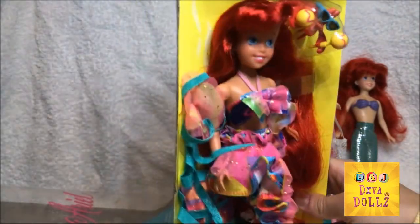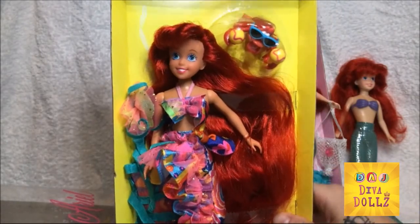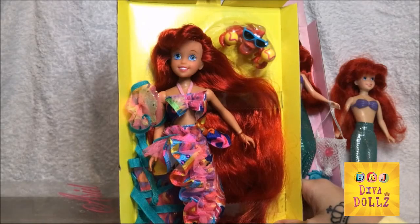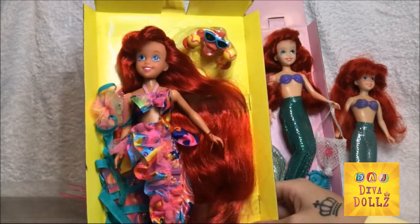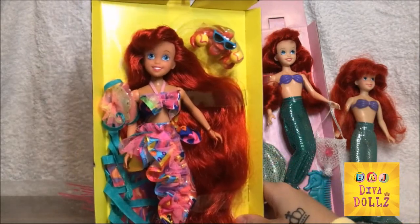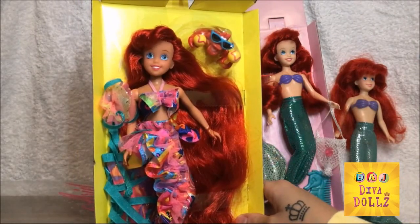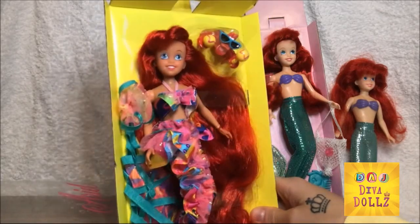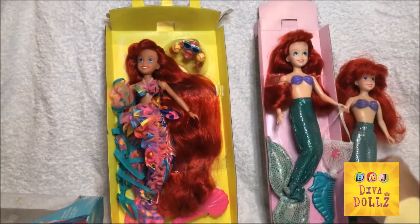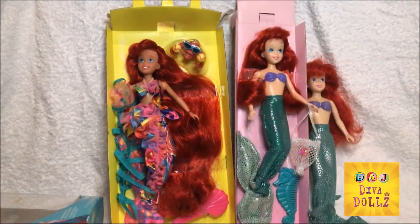She is so, so pretty. I really, really love her. I also have the other Beautiful Hair Mermaid, which looks like this one but has the long hair — she is out of her box and I need to give her hair a once-over. I just love these Taika dolls. They remind me, like I said, of the TV show back in the 90s.